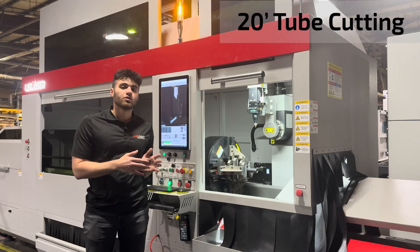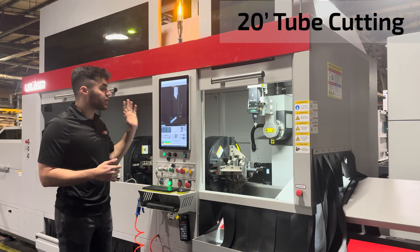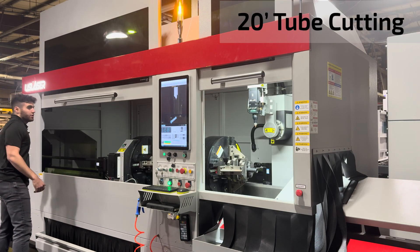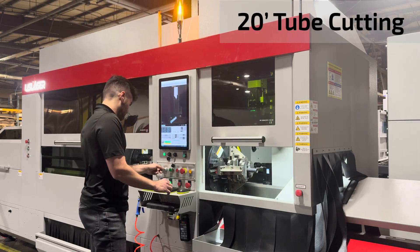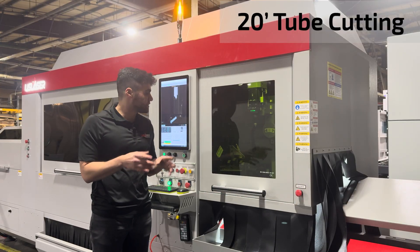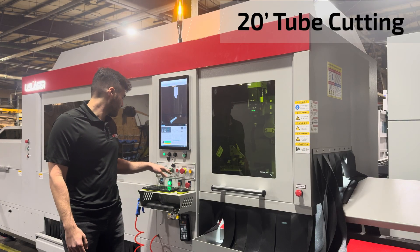Currently we have a 20-foot long tube loaded into the machine and I have our cut set up. We are going to go ahead and close it. Because it's one singular cut, it is going to cut only here in the front of the machine. And we are going to get it started.